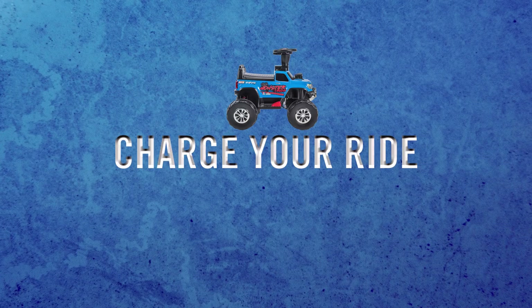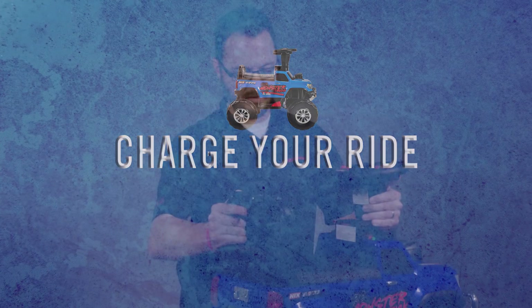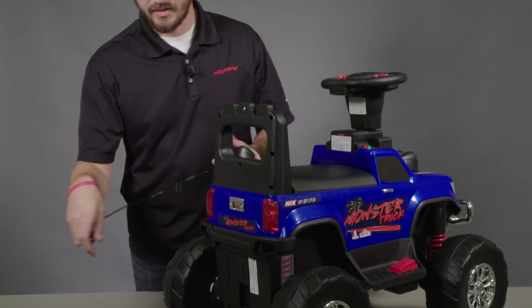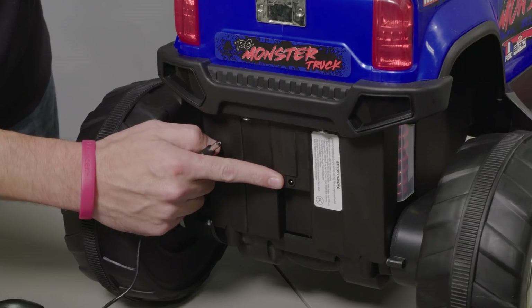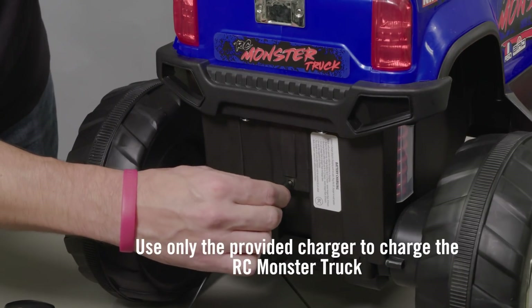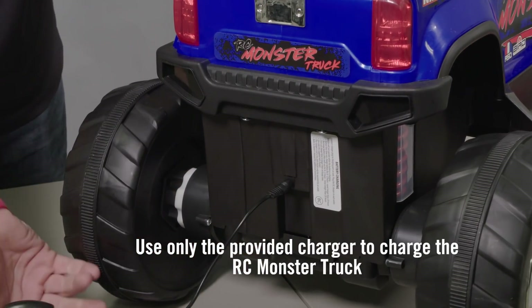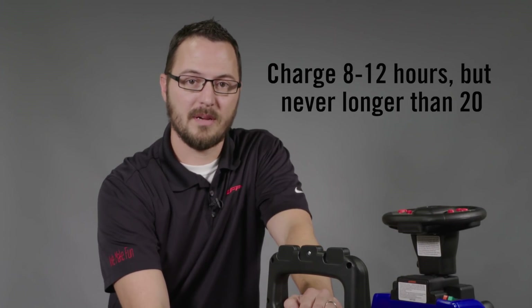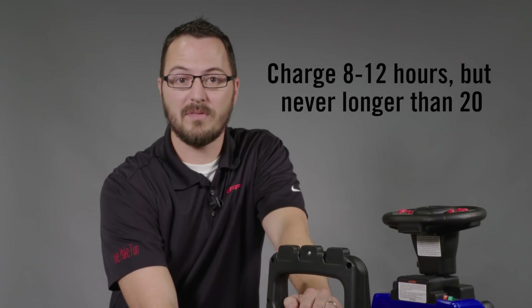The last thing you need to do before you're ready for your first ride is to charge the unit up fully. The charging port is right here on the back, so it's fully accessible. Simply plug in the provided charger. You'll want to charge this fully, which can take anywhere from 8 to 12 hours, but never longer than 20.